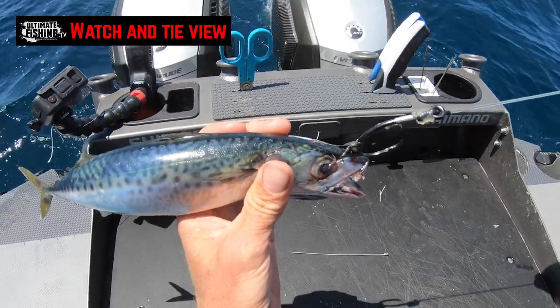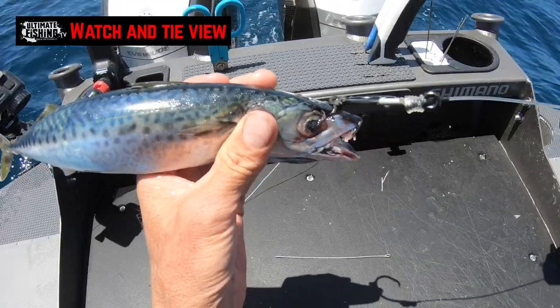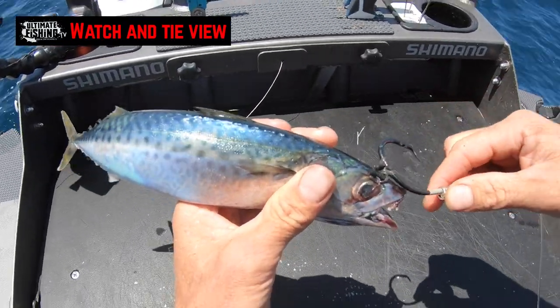And that is the easy rubber band live bait rig that can be used for billfish or, in fact, any kind of fish.